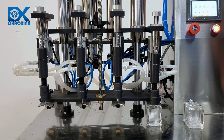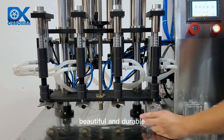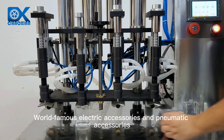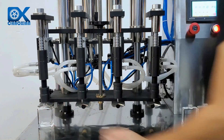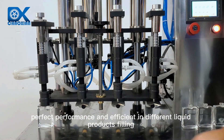Fully stainless steel body — machine design is beautiful and durable. World-famous electric accessories and pneumatic accessories, suitable for long-term continuous work. Perfect performance and efficient in different liquid products filling.